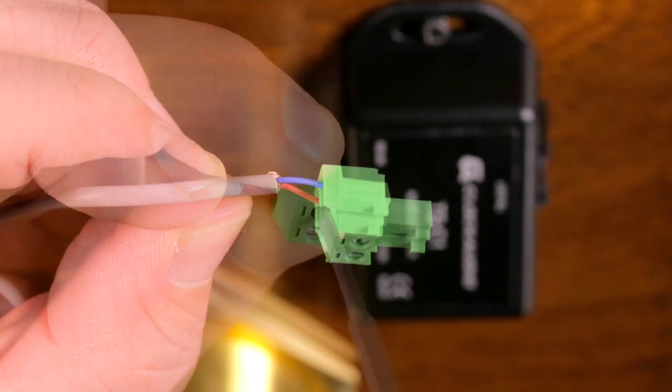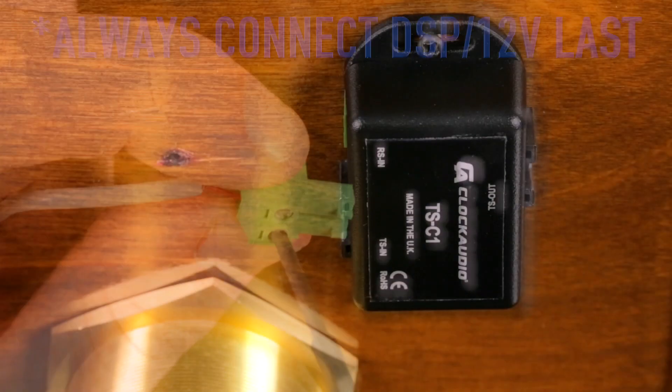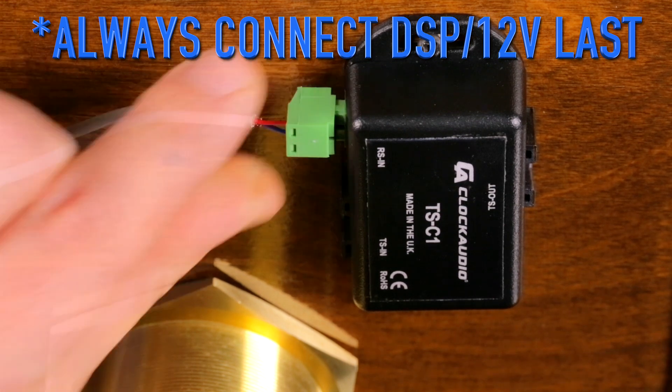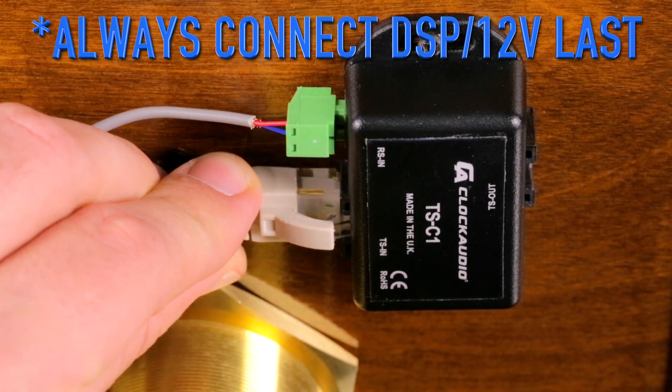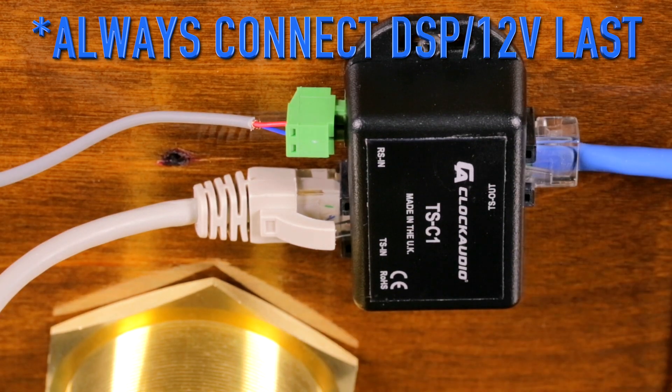Connect the blue and red wires from the grey reed switch cable to the supplied Phoenix connector and connect it to the RS-IN port. Connect the RJ45 from the CRM-S mic to the TS-IN port and the TS-OUT to your DSP or control system with a regular CAT5 cable.